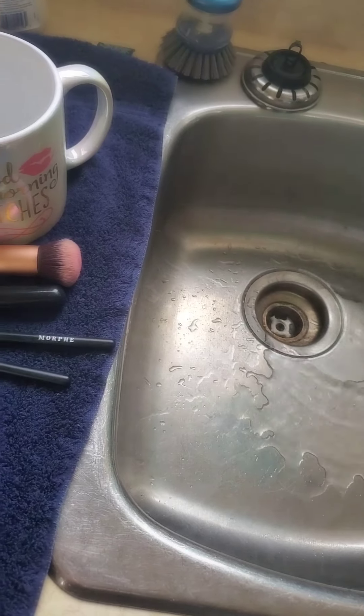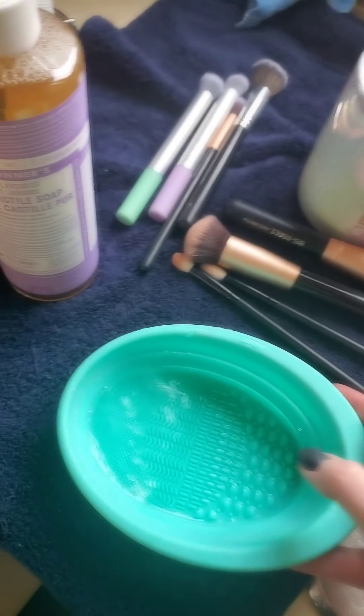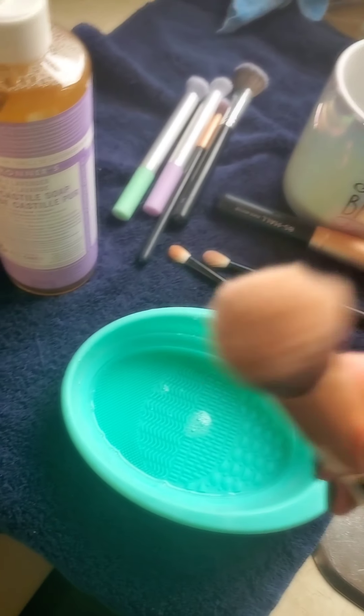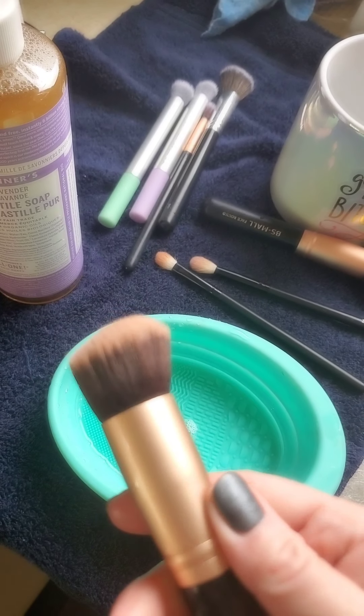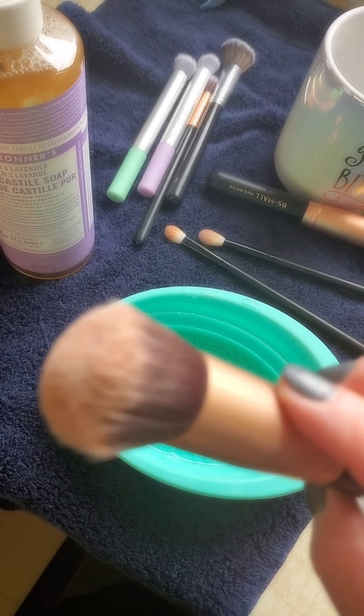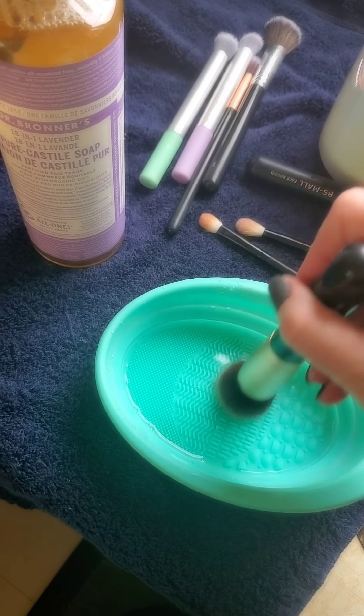I literally put just a few drops in the bottom of this little dish — it's just a makeup brush cleaning bowl — and I'm going to add just a little bit of water, swished it around. Now this is my foundation brush, so after a few weeks of using it, there is foundation all up in there. It is a dirty, dirty brush. Watch this.